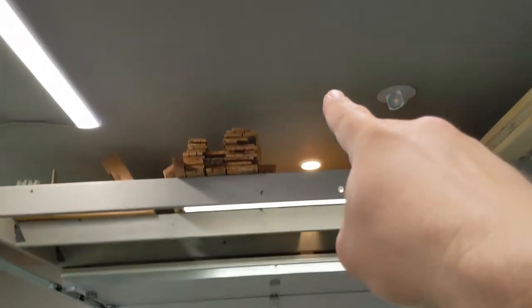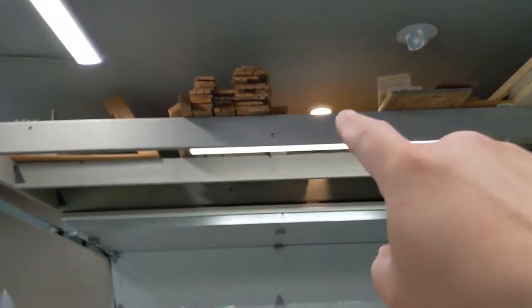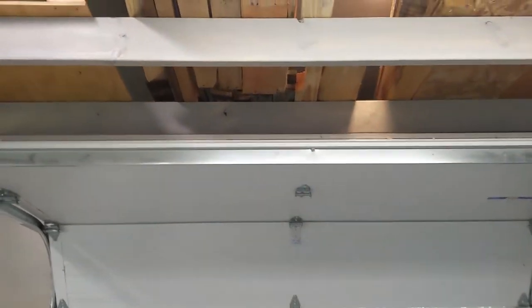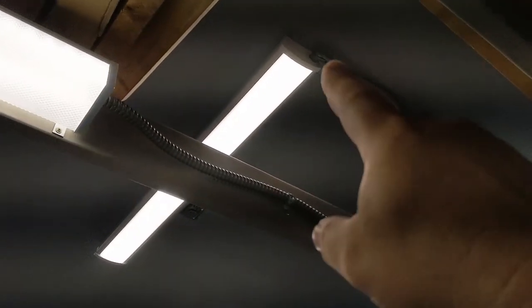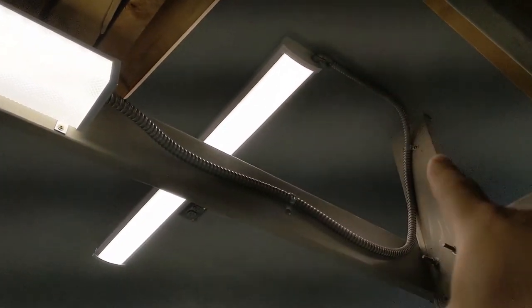Originally I was going to put one of these fixtures up there, but then I built the loft and that wouldn't have done any good. So what I did instead was drop a fixture down under the loft right here, and I just wired it up at the end of that fixture there. So they're all on the same switch.